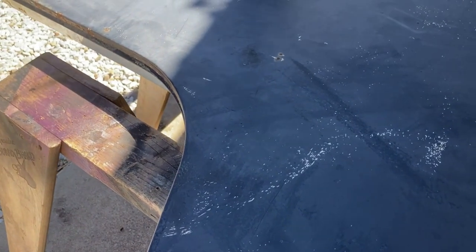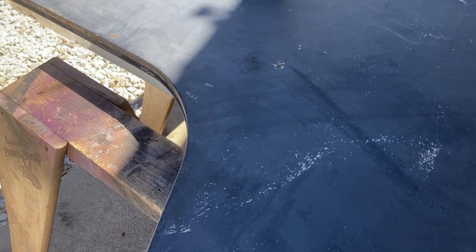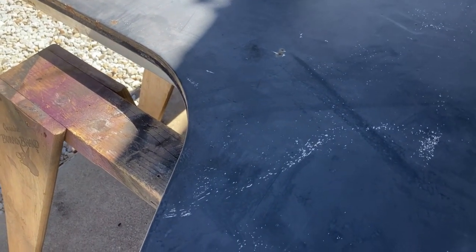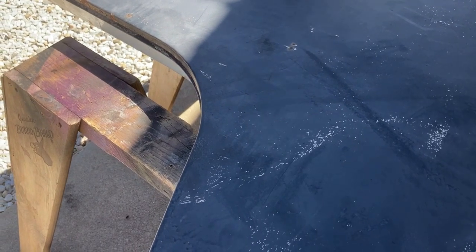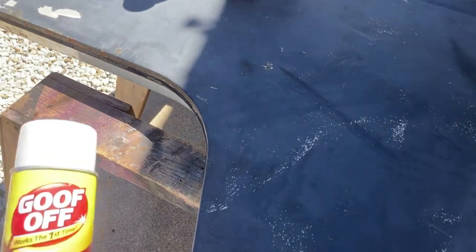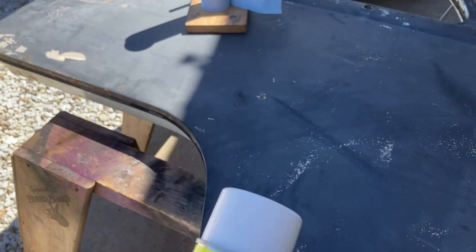She works on — she's got a split window double cab, and a '58 split window bus she's bringing back called Pickle. She's got a bug that's slammed. Great stuff. Anyway, she used this — from what I understand — goof off graffiti remover.